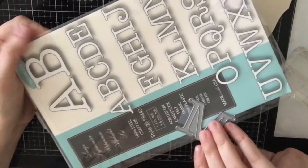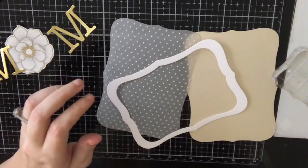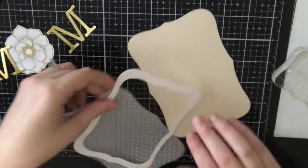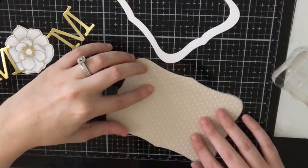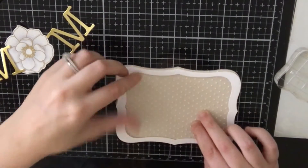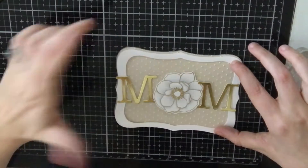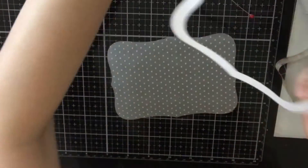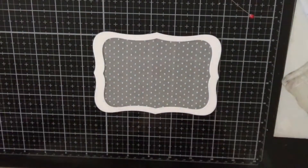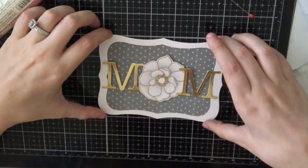I cut an M from a Memory Box die set that I had in my stash — I cut two M's, and I'm going to use the flower as the O in Mom. I also cut a few frames from Sizzix. I cut a white frame with two of the dies, then used the larger of the two dies to create a vellum piece and a cream piece. I ran the vellum through a Swiss dot embossing folder from Cuddlebug, and that's why there are cute little dots on the vellum piece. I'm laying out my 'Mom' to see if I like it, and I do — so I'm going to glue down my white frame over the vellum. The dots give a subtle background but your eye is still focused on the 'Mom.'